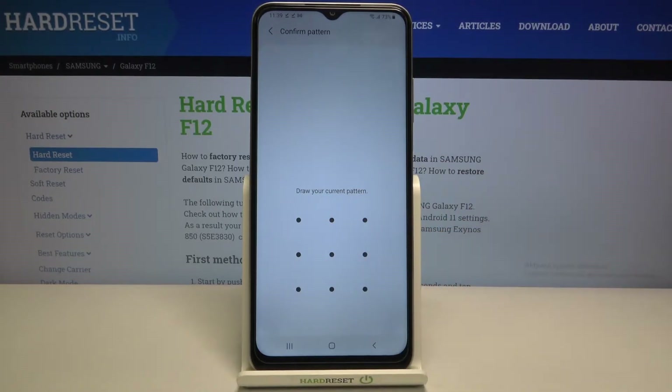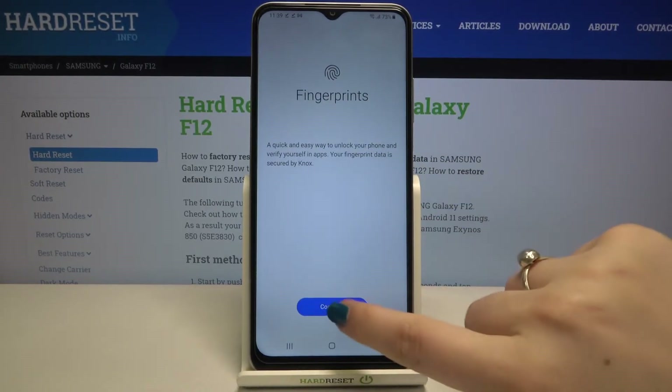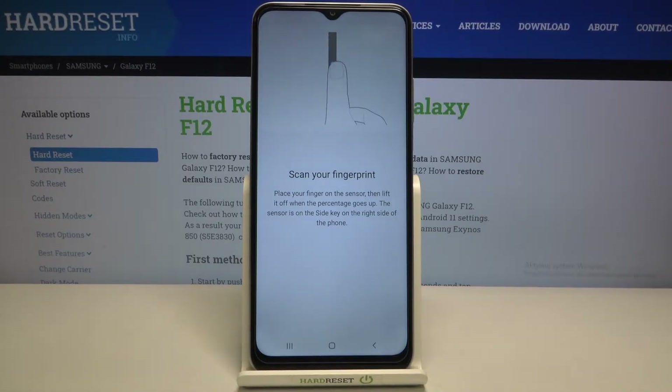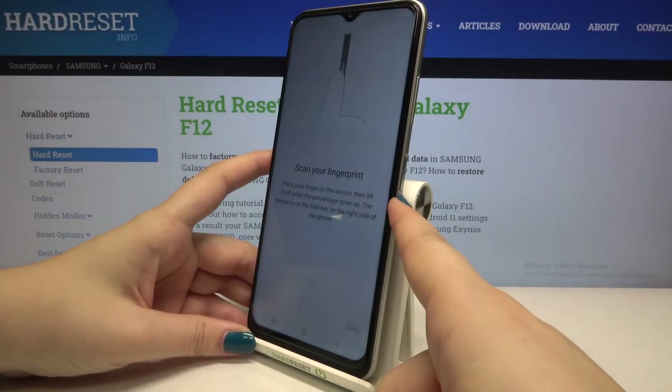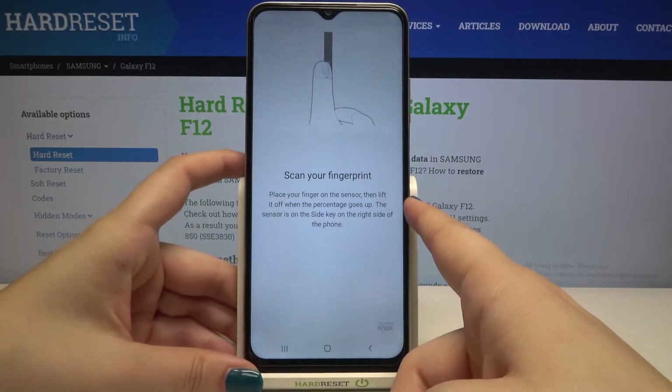So let me draw my pattern, and right now we have to tap on 'Continue'. Here we have to scan our fingerprint by putting our finger on the sensor, which is located on the power button on the side of the device.